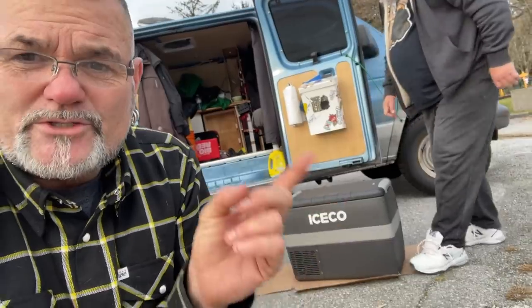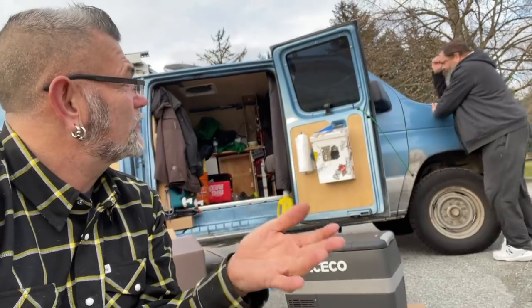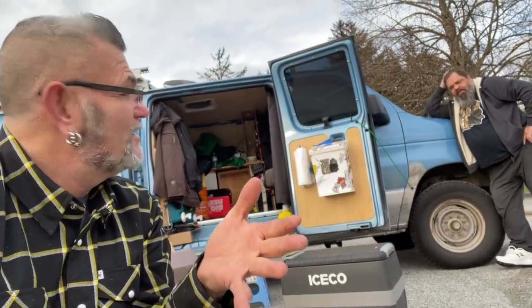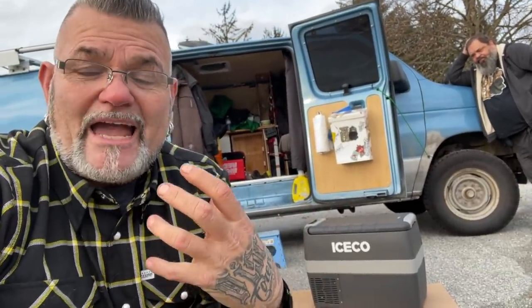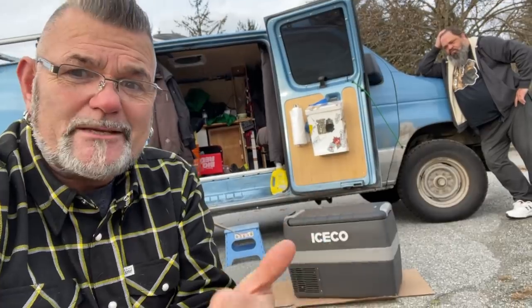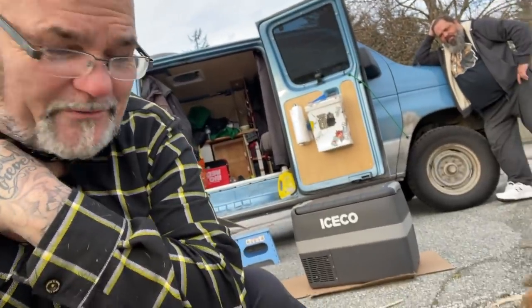That is the ICECO JP40 series fridge or freezer - so you can flip that either way. If you want to make that 100% dedicated freezer, you can do that, which is amazing. Because I know in my van, I have a fridge freezer combo, and the freezer part is more exciting. Because then you can keep stuff and take off into the backcountry. I know you have meat and other frozen products in your van, which will last you longer when you're off-grid. Where a fridge - anything you throw into a fridge has an expiry date. I get stoked about the freezer side of it.